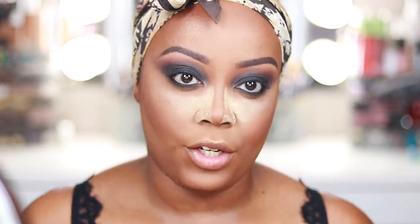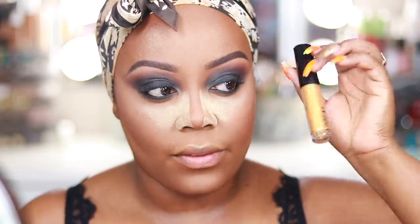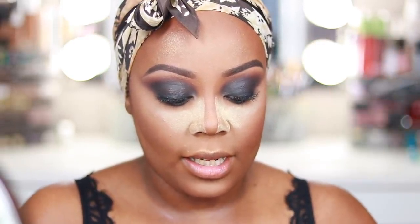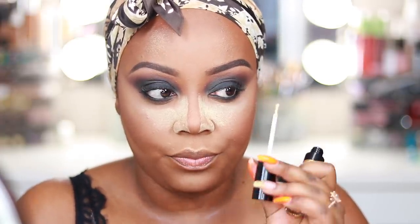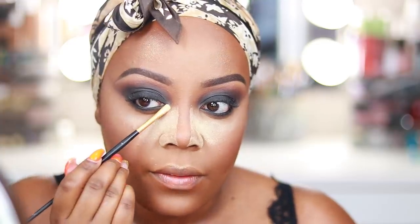The last step is the inner corner, and you can kind of do whatever you want with it. I think I'm going to do gold — I have this liquid gold eyeshadow, the Appeal liquid eyeshadow. I'm going to pop this into the inner corner using a little inner corner brush, tapping some off on my hand and just patting it in there.